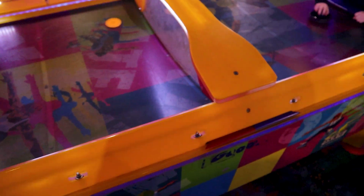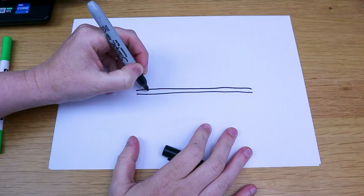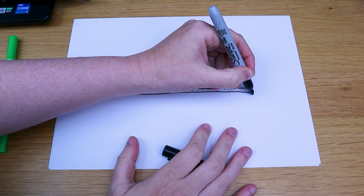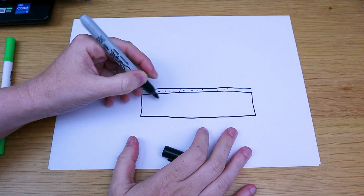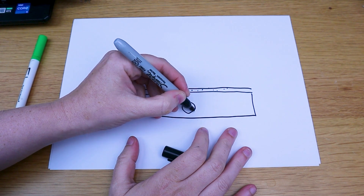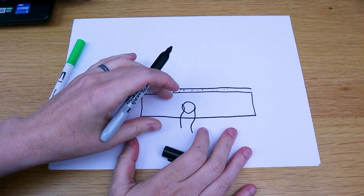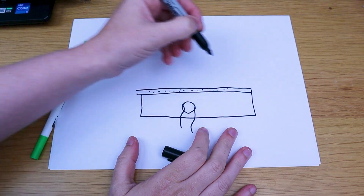So what is air hockey? It's kind of like this thin layer — we're going to make this out of acrylic — that's full of holes to let the air flow through. Underneath is a box that must have some sort of pump in it. We're going to add a pump, probably outside the box, and it's going to pump air into the box.